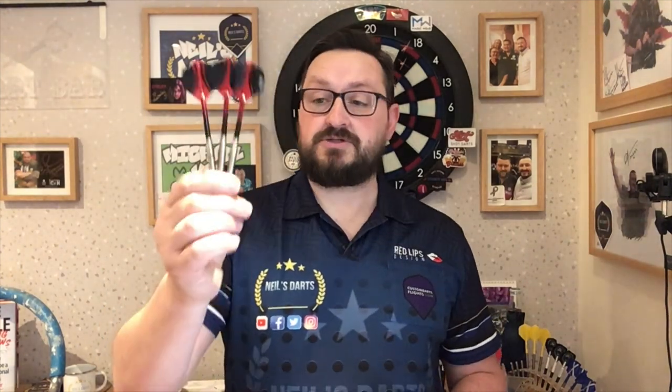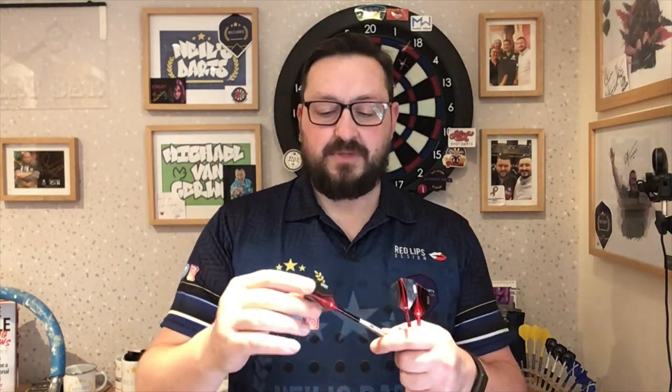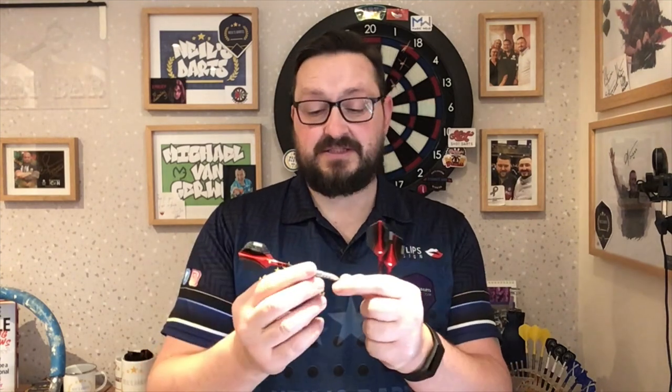These cost around about the £25 mark, which is an absolute steal at that price — 90% tungsten, medium stems, just a great barrel at such a low price. I'll leave a link in the description box where you can purchase these. Do check out Pentathlon's other products as well, they've got some other great darts out there. I may have to go shopping for some other Pentathlon darts, I think.